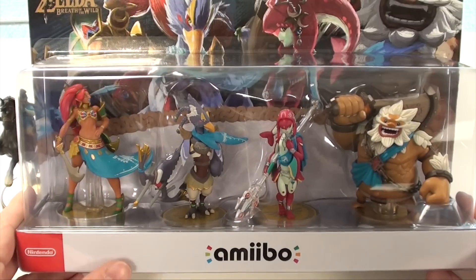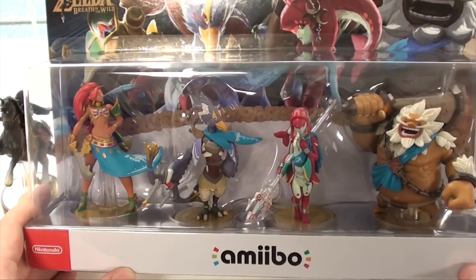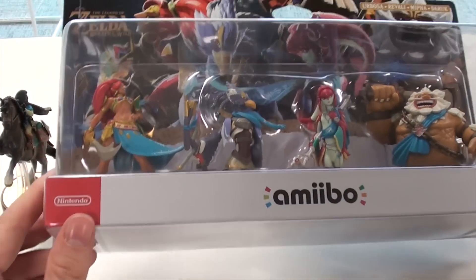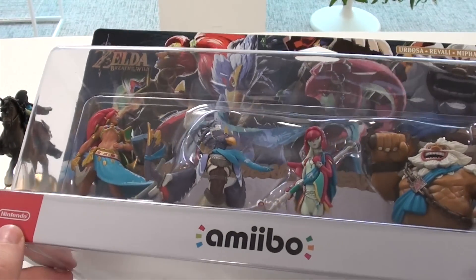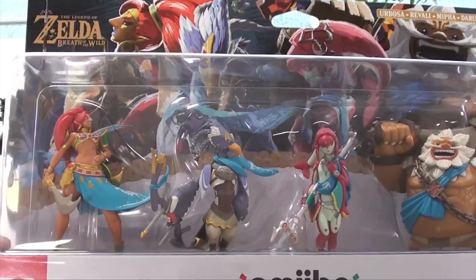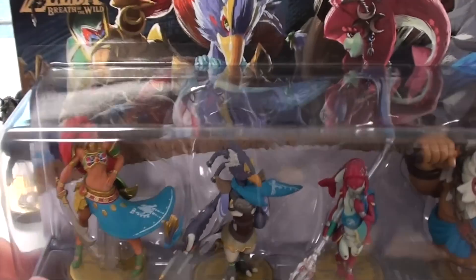Hello everybody, welcome back here at Gaming Boulevard. Today we're going to unbox the four new Legend of Zelda Breath of the Wild amiibo. In this video we will unbox them and compare them to other ones in the Zelda line. These four will release in Europe and the rest of the world this Friday, but we can already show you them today.